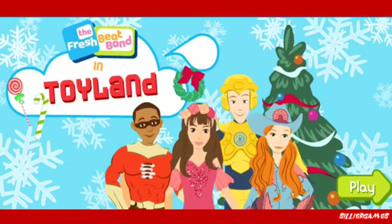Flashbeat fans in Toyland. Happy Holidays. We're going to dance and sing and ring in the holidays in Toyland. But first, we're dressing up in awesome holiday costumes.